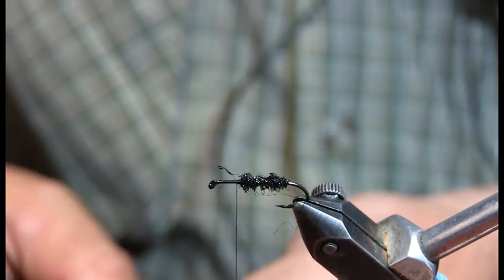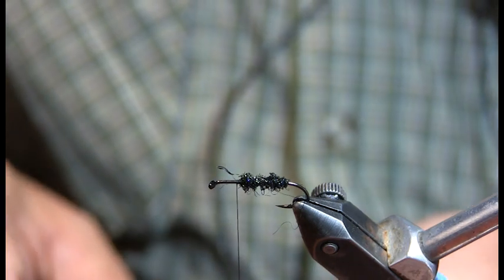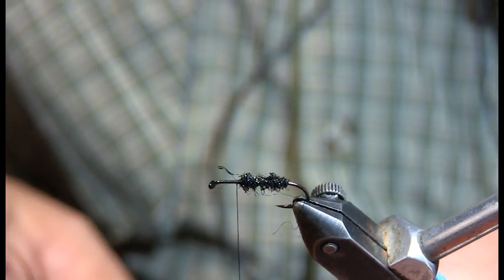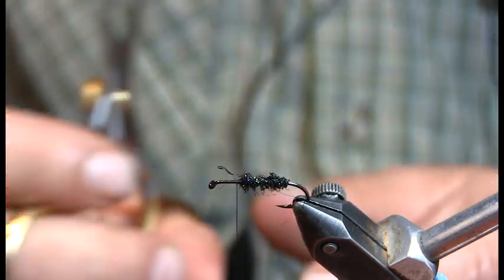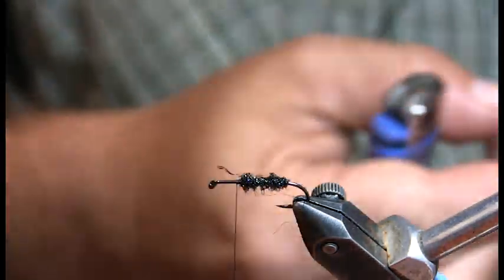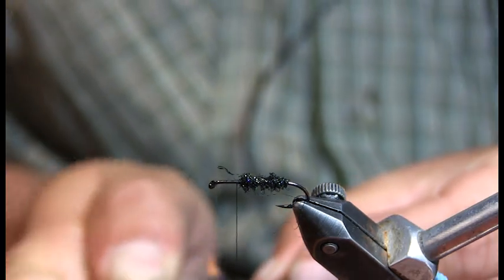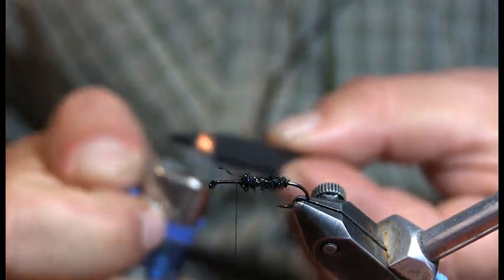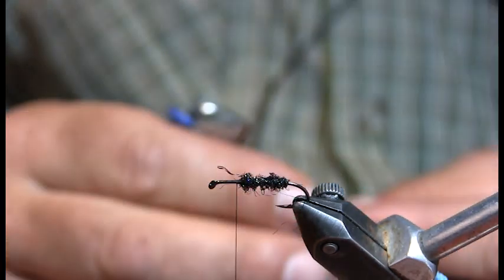The next move is I actually kind of trim it out a little bit — make it kind of a boat shape. Not a truly necessary factor, but I always hit mine with a little lighter. That kind of melts the foam a little bit, rounds it out, seals everything.